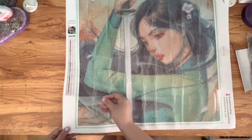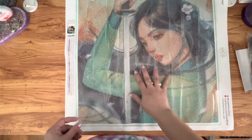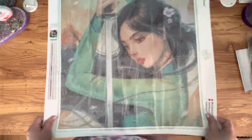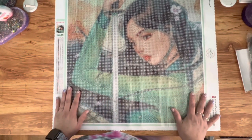That popping crinkly sound is the film — the plastic sheet on top of the canvas. It is thicker than most diamond paintings that I have gotten. The canvas itself feels really nice. I'm not a super professional — I have been diamond painting for almost two years — but it's very soft on the back and it laid flat as soon as I did the whole rolling backwards thing.